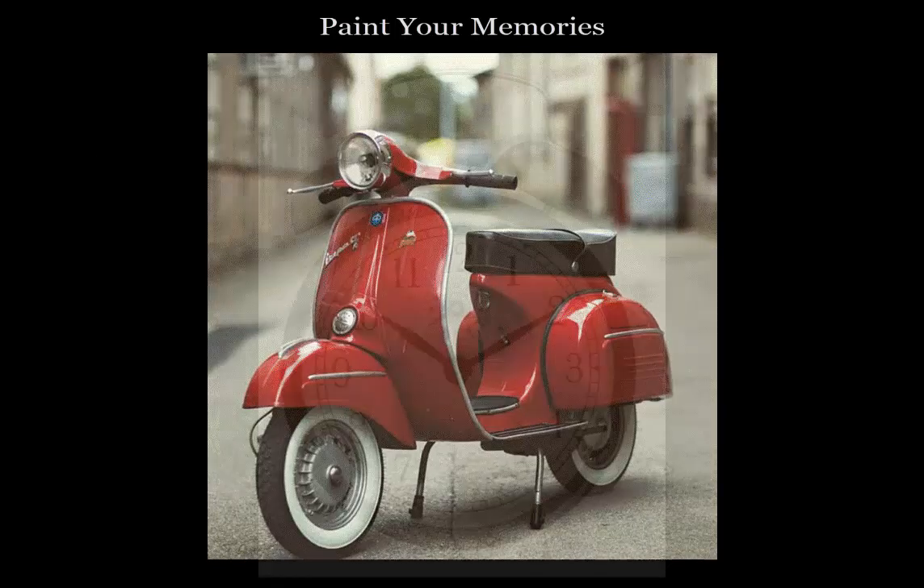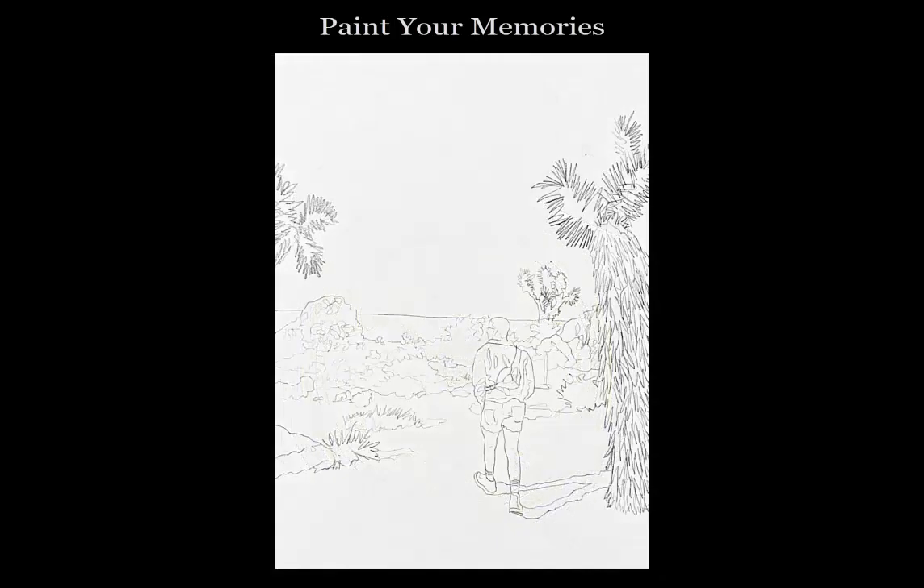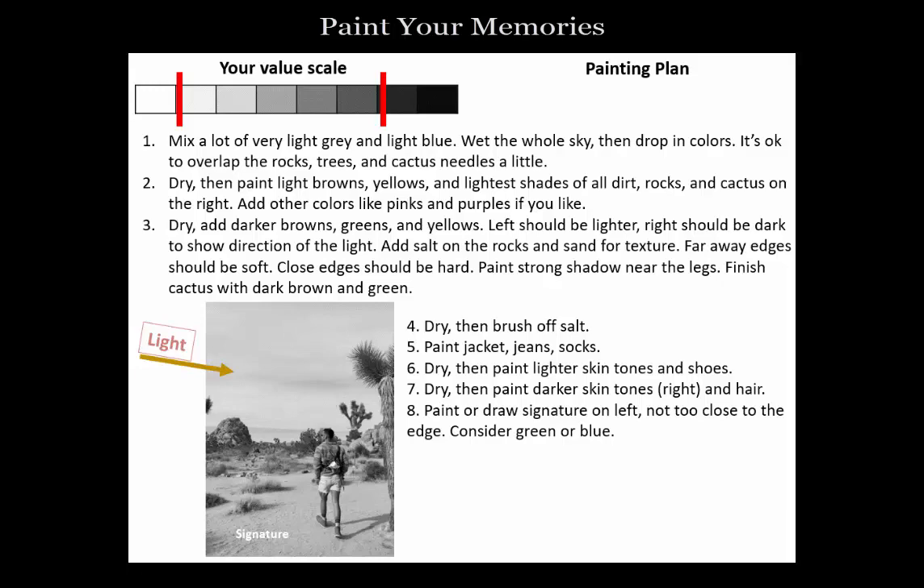One thing that is never talked about is time. People will tell me that they don't have artistic talent, but the real challenge is having enough time to create the painting. That's why starting with a drawing and a clear painting plan will buy everyone a lot of time.